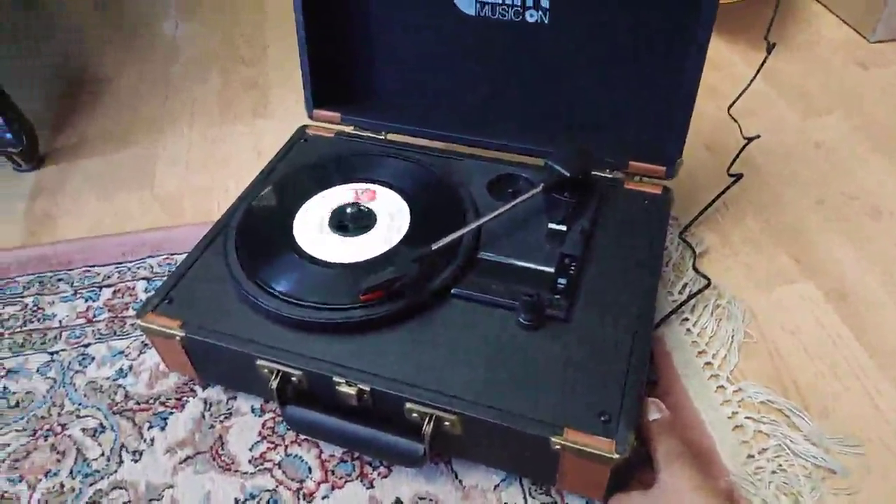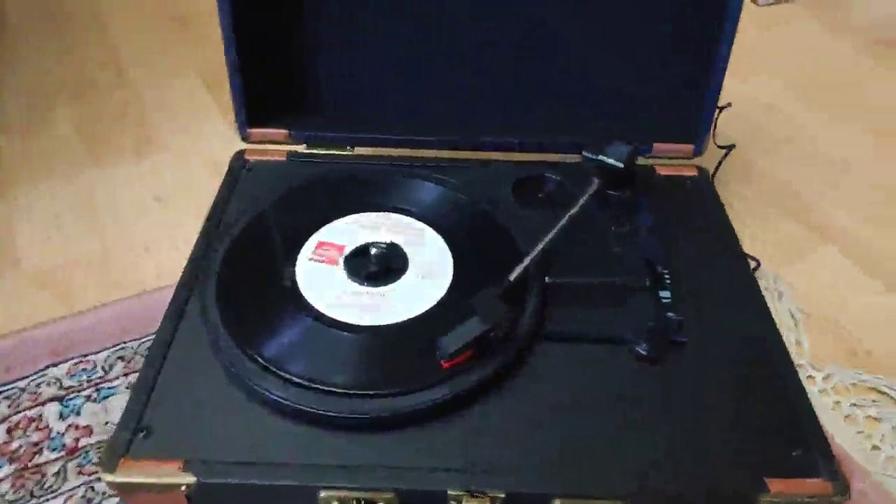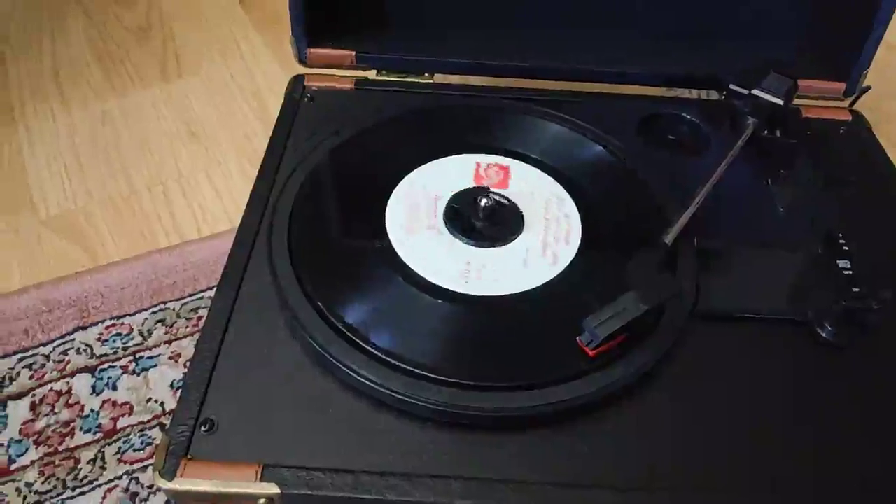So it's pretty loud considering the size. The quality is pretty good. The sound quality — the records are a little dirty, so keep that in mind.